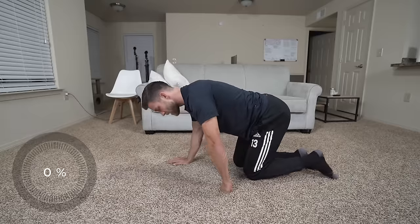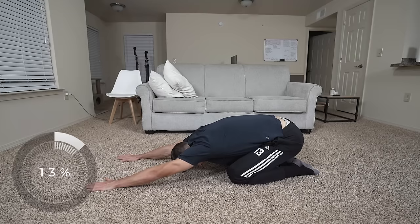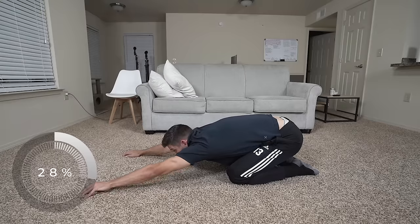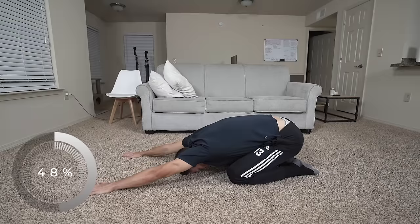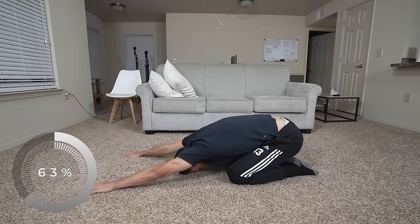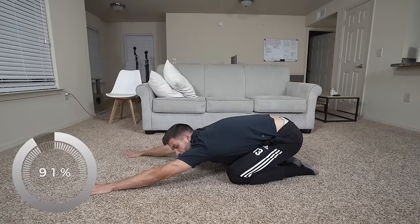Next is child's pose. From the seal position, lean straight back. It's great for the back — upper back and lower back. Love this one. Try to reach out as far as you can, use your fingers to extend yourself as far as possible, then try to bring your butt back as far as you can.